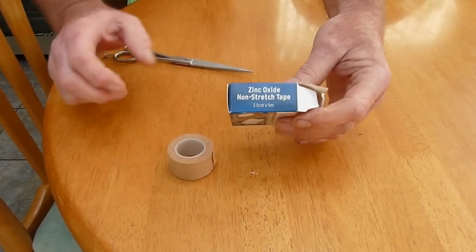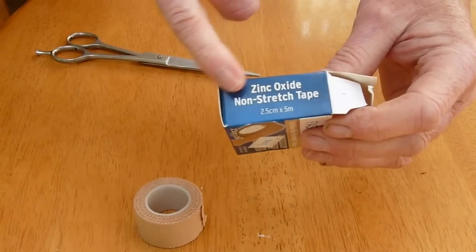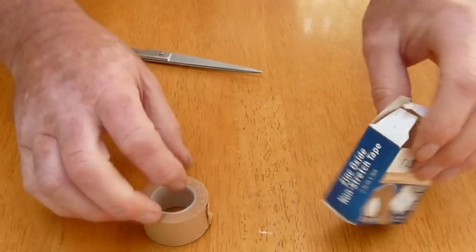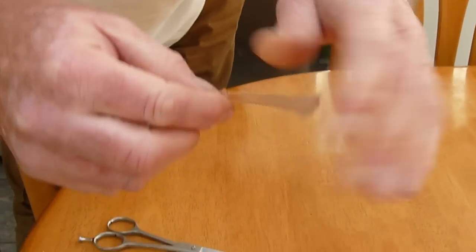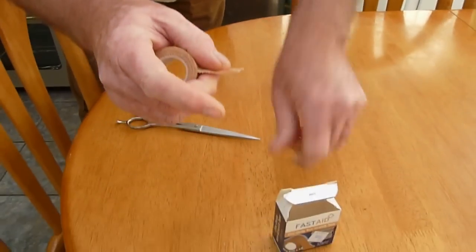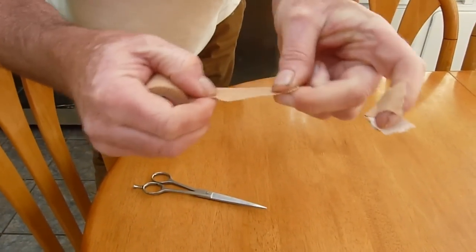To tape a puppy's floppy ear, we're using zinc oxide non-stretch tape. As you can see, it doesn't stretch.